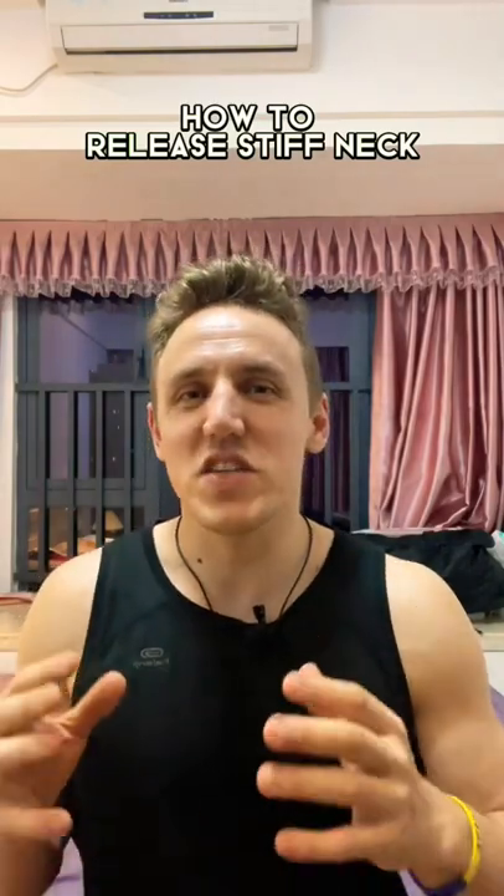Hello, my friends. If you have a stiff neck, a lot of pinching, a lot of pain, achiness — you name it — try this method. It will help you to release your neck.